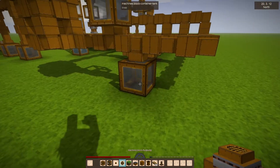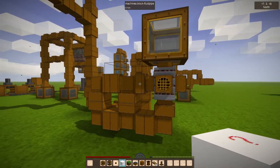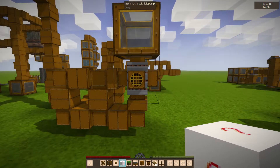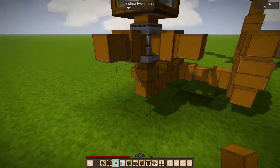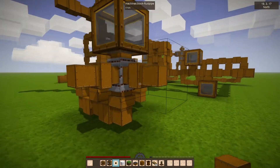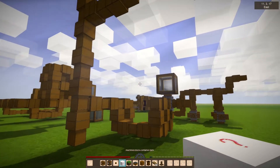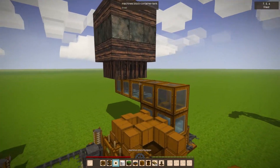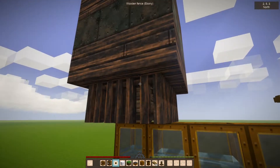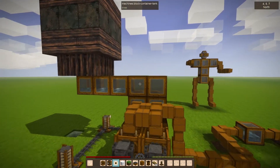Let me grab a tank - still haven't fixed the question mark thing. Any water in these pipes on any of these sides and down is going to get pushed up into there. This is just a big test mess of pipes. You can see in action - this is our water tower, which has been running for a long time to have this much water in it.